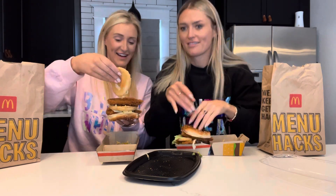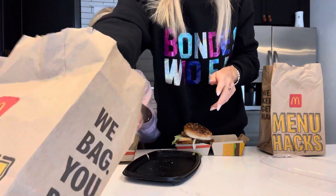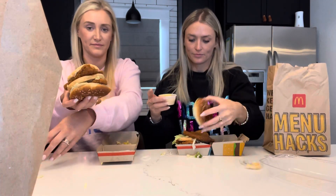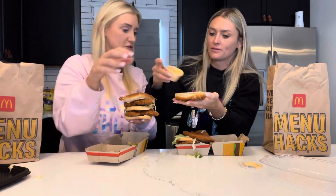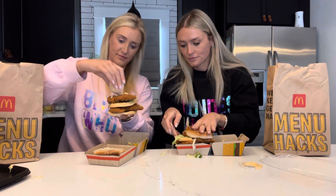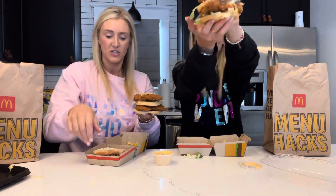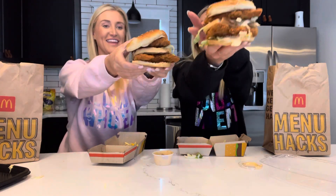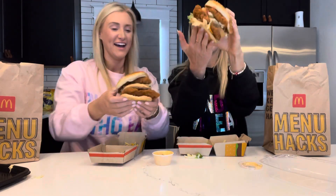I need more Big Mac sauce - add a little extra, but we do need it for the other one, so don't use a lot. Big Mac sauce... Chicken Mac. Hold on, hold please. That looks really good.